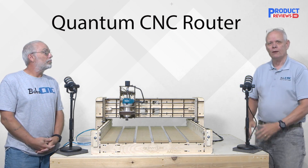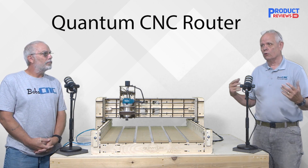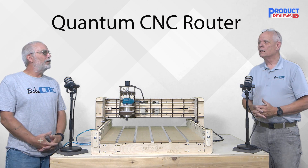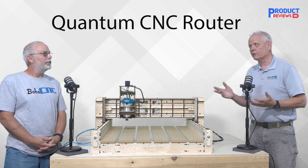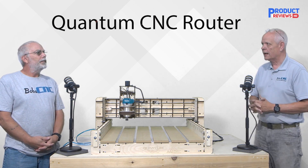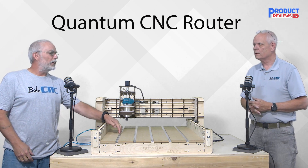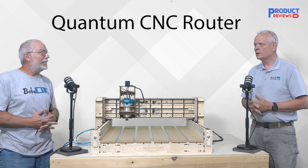Hey everybody, it's Keith again with Bob CNC. We wanted to give you a little more information about the Quantum since it is rolling out right now. One of the things you'll notice right off the bat is the aluminum T-slots — we made a custom extrusion to help with the spoil board, so the Quantum will have aluminum T-slots.